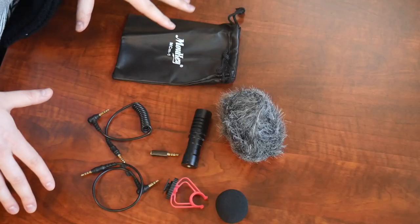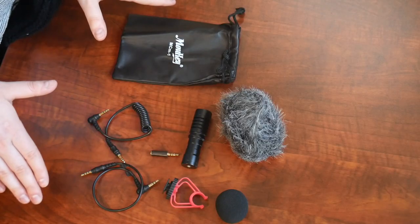Right here I have this Moki directional video camera microphone. I'm going to go ahead and open it up and show you what it looks like. Here's everything that came inside the box besides the user manual.